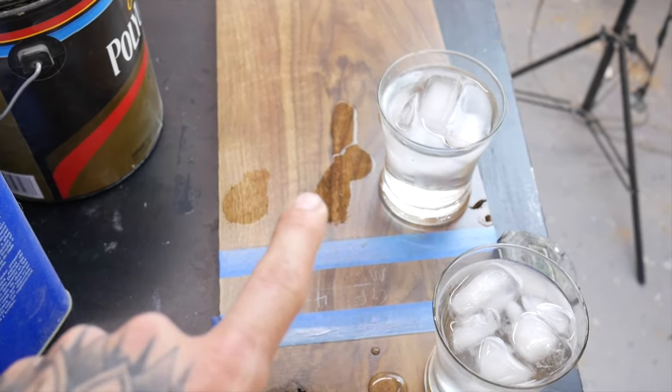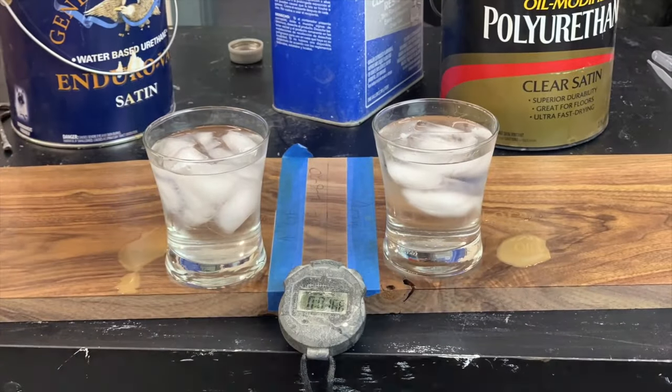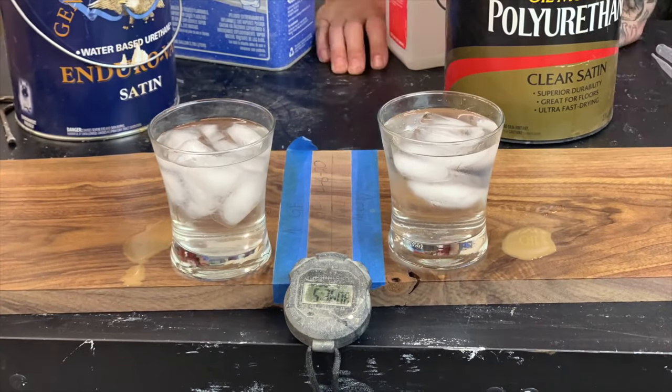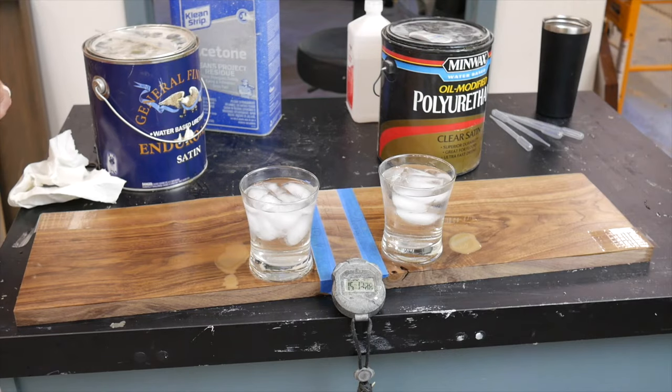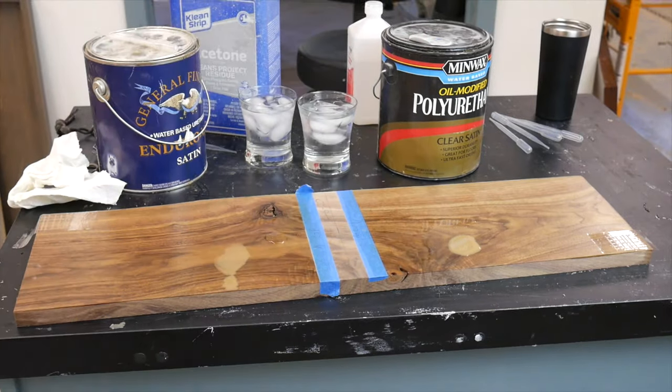I felt 15 minutes was a good time to allow all this stuff to sit on there, because in a realistic situation, if you spill some alcohol or wine on your table, you're most likely going to wipe it up in a relatively speedy manner — and I felt 15 minutes was realistic.